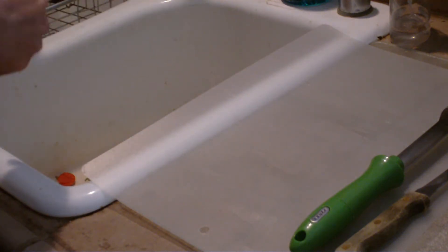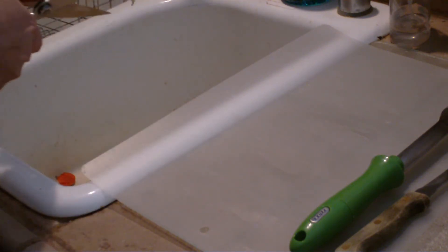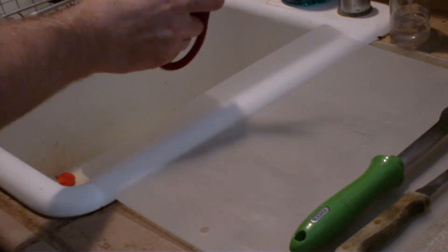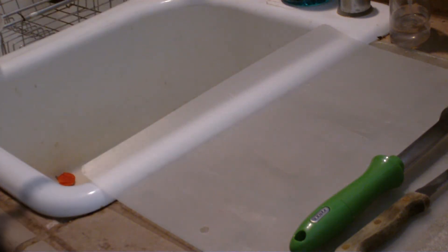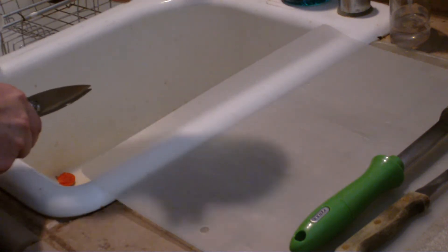And I just like to clip the tips off. Some people don't even do that, but I just like doing it — clip the ends off. And then I'll wash those here in a second. And then one apple. And then an orange. So pretty simple preparation.